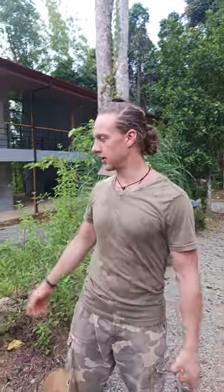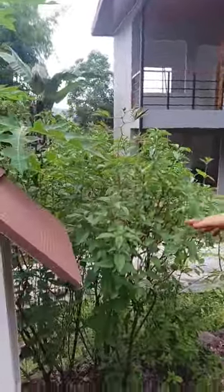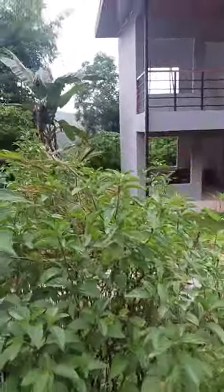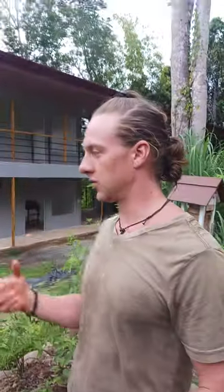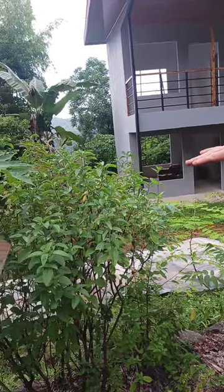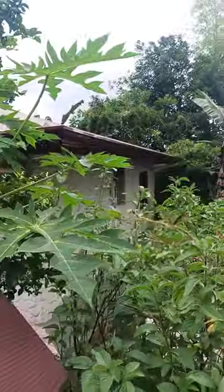First off we have this basil plant right here and this is a very tall basil. If there are any flowers occurring on the basil, that's the first thing to prune. Since there's no flower, the question I now ask is what shape do I want this basil to look like, and then I prune according to the shape I would like for it to be. In this case I'm going for a very similar shape.